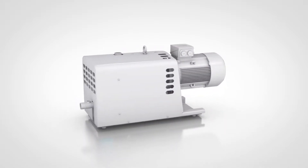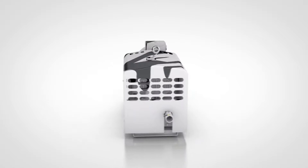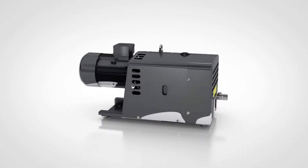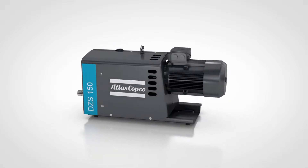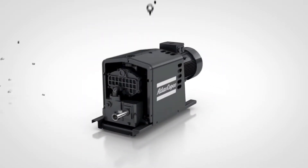Meet the Atlas Copco DZS Claw Pump for rough vacuum and overpressure applications. Don't get distracted by its sleek and modern exterior — yes, it looks great, but underneath is a rugged interior.